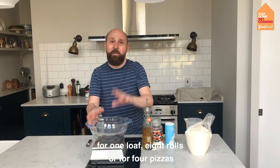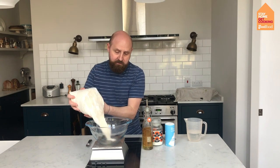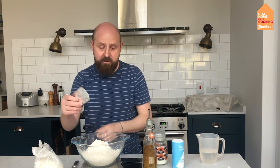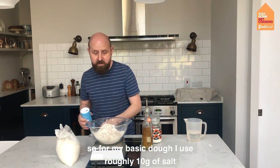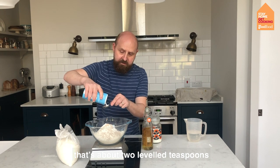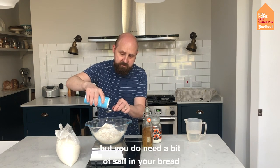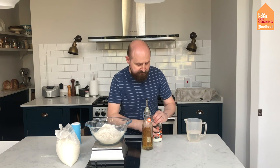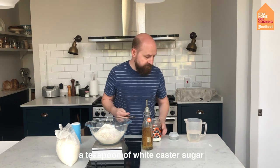For one loaf, about eight rolls, or four pizzas, we want 500 grams of flour and one sachet of yeast — a sachet is exactly seven grams. I like my bread to have lots of flavour, so I use 10 grams of salt for 500 grams of flour, which is about two level teaspoons. If you like things less salty you can use one, but you do need some salt. I'm also going to add a teaspoon of white caster sugar for a touch of sweetness.